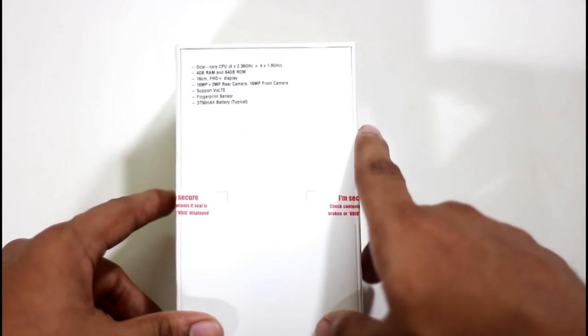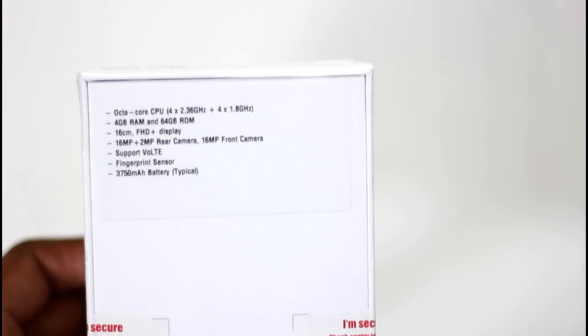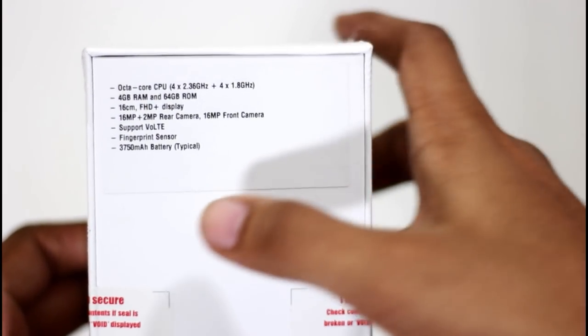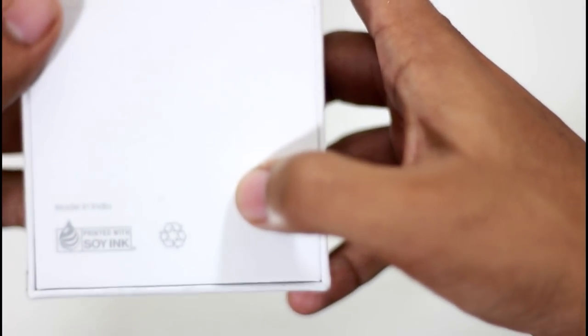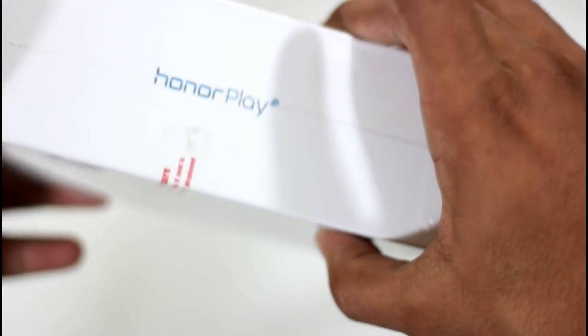This is a retail unit. In the box back we have specs. It has a Kirin 970 processor and it is an octa-core processor. We have the specifications and it is made in India. We have got their support and all support.